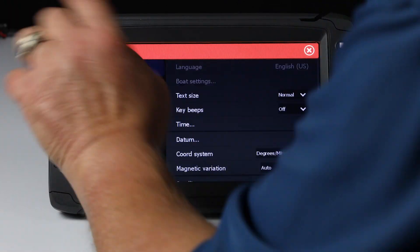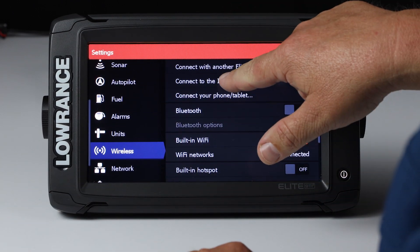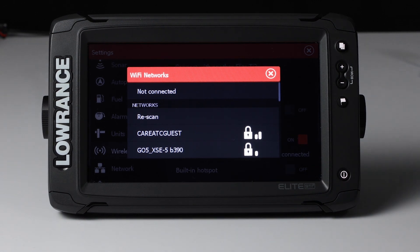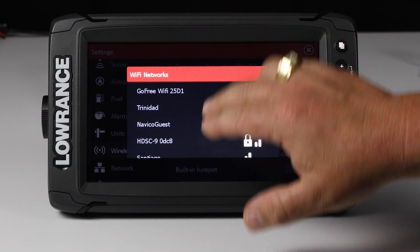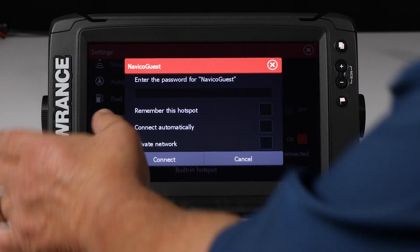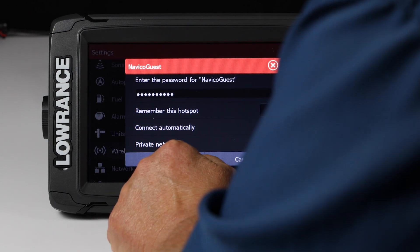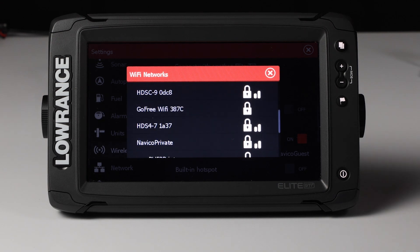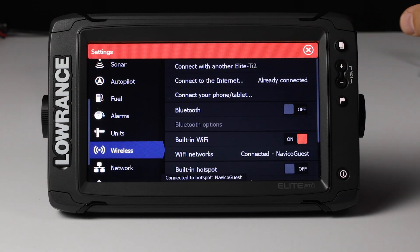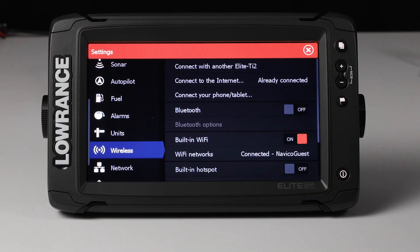Now the next thing we're going to do is hit the Settings button. We're going to go to Wireless and make sure we're connected to the internet. This is where you would connect to your home Wi-Fi router, or if you've got a mobile hotspot from your phone out on the water. We're going to select our NaviCode guest account here, enter the password, and hit Connect. The unit is now connected — it tells us it's connected to the hotspot, NaviCode guest. So we're good to go here.